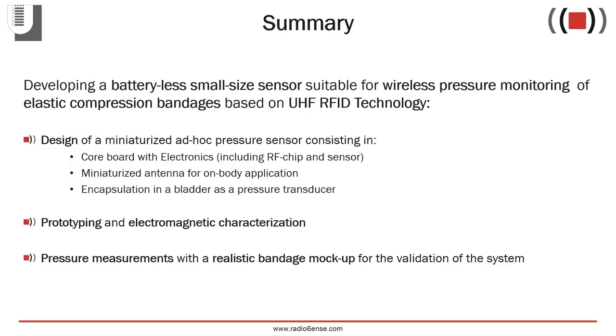The goal of this work is to develop a battery-less small-size sensor suitable for wireless pressure monitoring of elastic compression bandages using radiofrequency identification technology, obtaining remote reading through multi-layer bandages. The work includes the design of a miniaturized pressure sensor, the prototyping of the device, and preliminary electromagnetic and pressure measurements for its characterization.